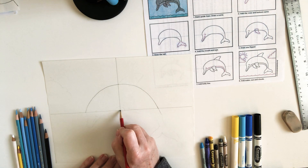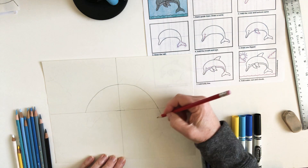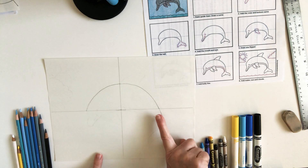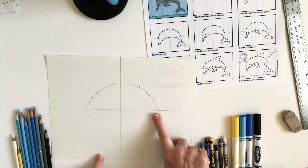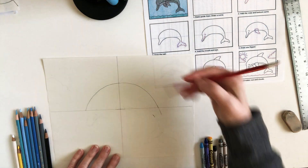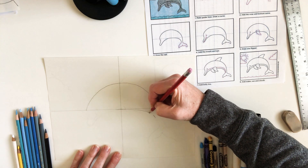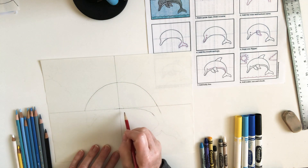We're going to start right in the middle where the lines intersect. Make a line that comes down, then put your finger next to this line and make another mark on the other side. Connect the dot in the middle to that little line on the other side of your finger — a nice rounded line. That is the beginning of the tummy of the dolphin.